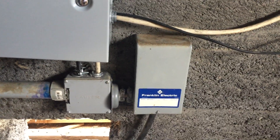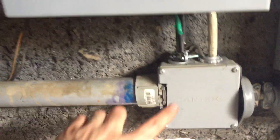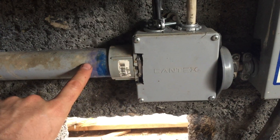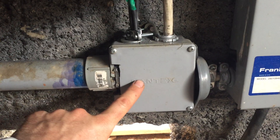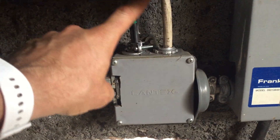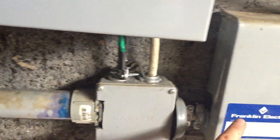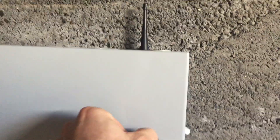That control box houses the starter, starter capacitors, thermal overload switch, and things like that. What I've done is opened this box up and taken the two hots and the ground — they used to come straight through here — and I've run them up into this control box, into the relay up here, and then back down and out.